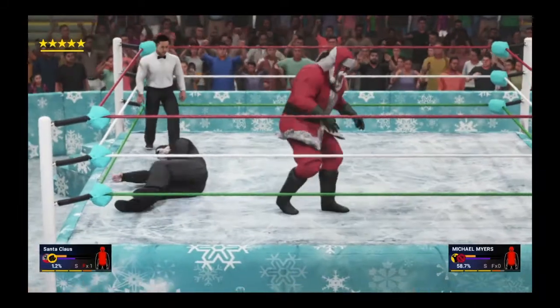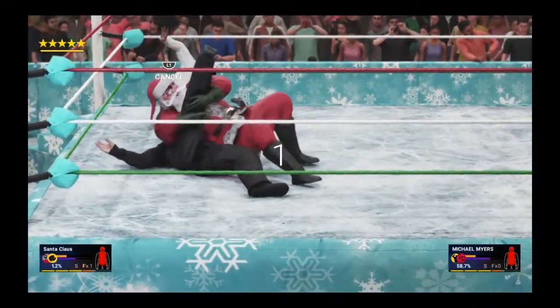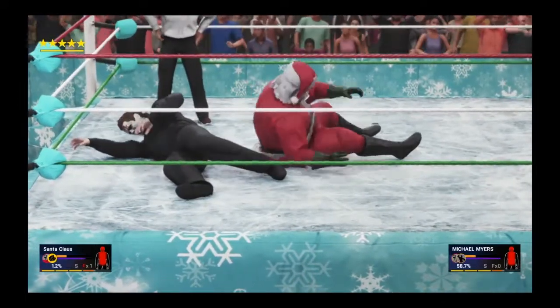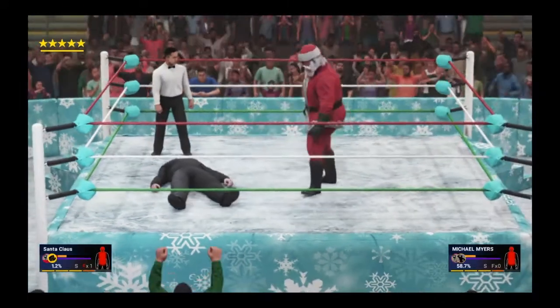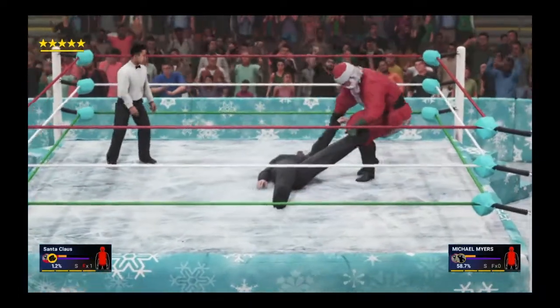Mike Myers may be disoriented just enough for Santa to get the pin. Santa realizes where he is, hooks the leg — is that going to do it? Two — and no, it's still not enough. Still not enough. This is absolutely absurd.